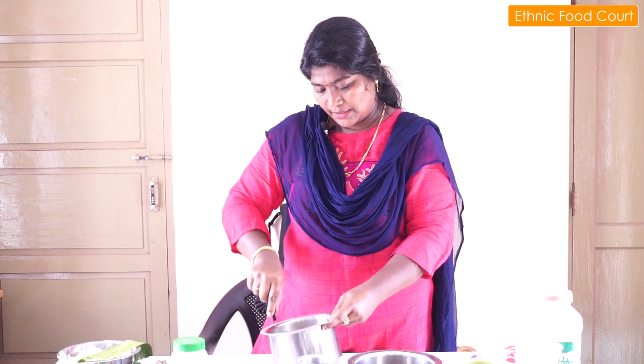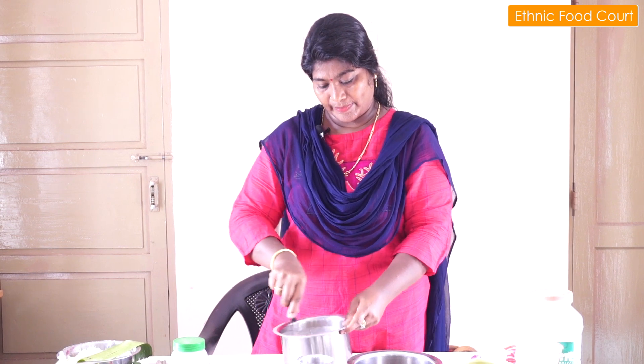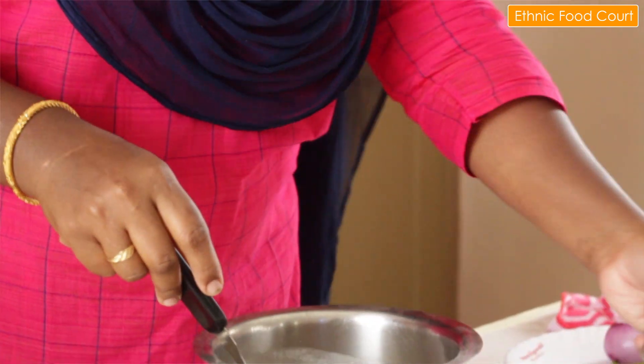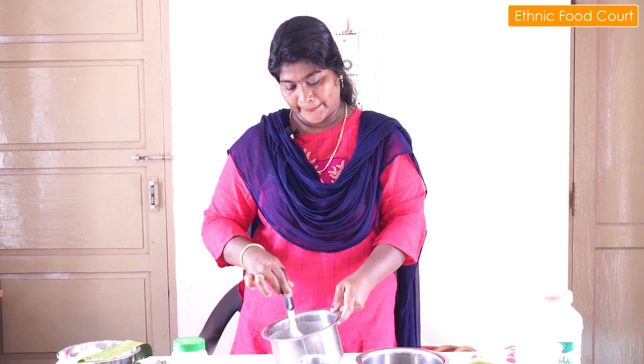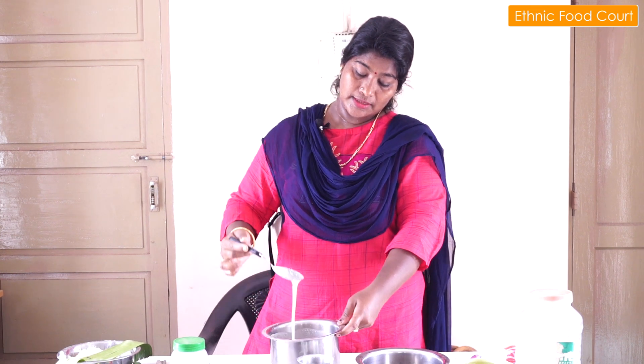Let's mix it well without any lumps of flour. Now it's time to work the dough. Let's mix it well.